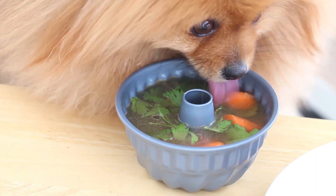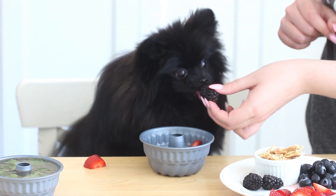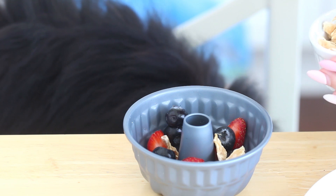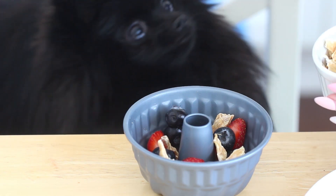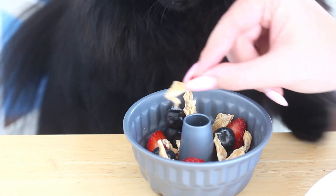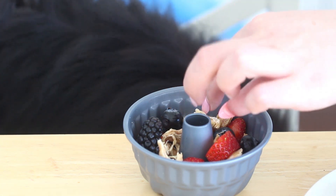For the sweet version, which Treacle is helping me make because she loves strawberries — how cute is that — we are adding some strawberries, blackberries, and blueberries. I'm also adding some bits of dried chicken broken off from their treats. If you have any treat bags with crumbs at the bottom, this recipe is really great to use them in because you can sprinkle the crumbs in and they'll further flavor the water and give them extra little bits of deliciousness — and you don't have to throw away delicious treat crumbs.